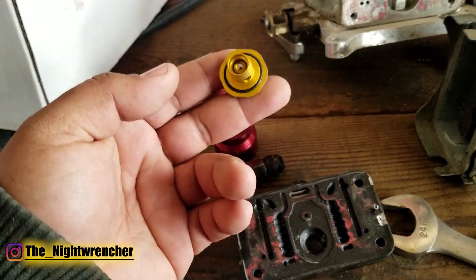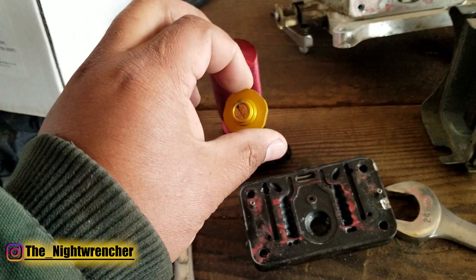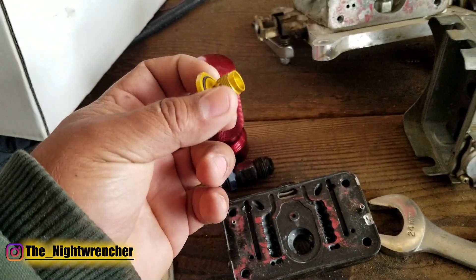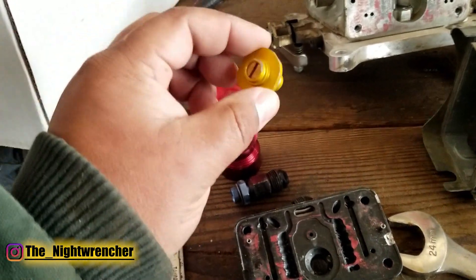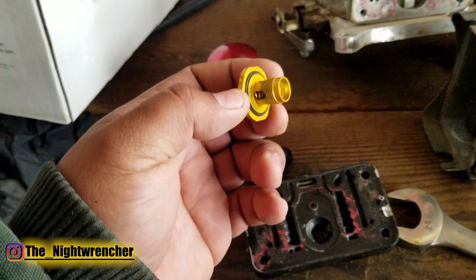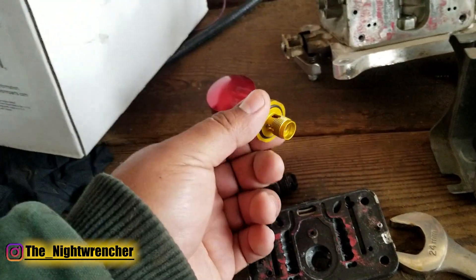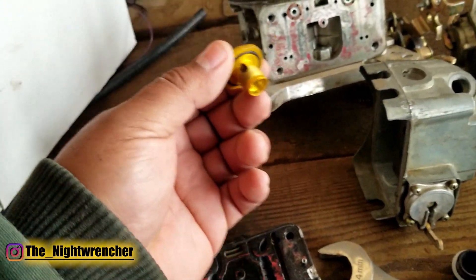As fluid pressure in the bowl increases, it pushes against the marble. When the marble is pushed back, fuel flows through the four windows. A lot of higher-end carb experts say these don't work or leak, but I personally have not had any issues. Over 500 horsepower on the wheels — over 600 on an engine dyno — is not bad at all for one of these little power valves. My only regret is not buying two: one for the front and one for the back.